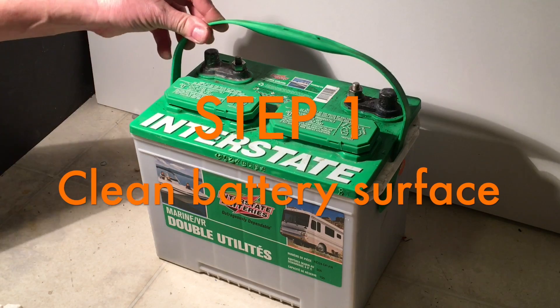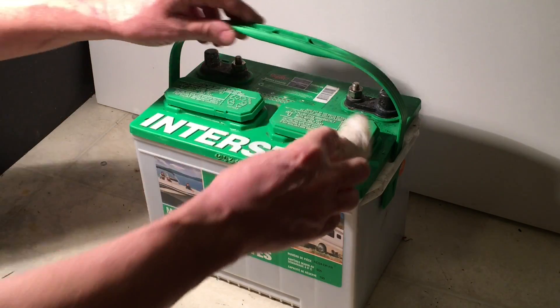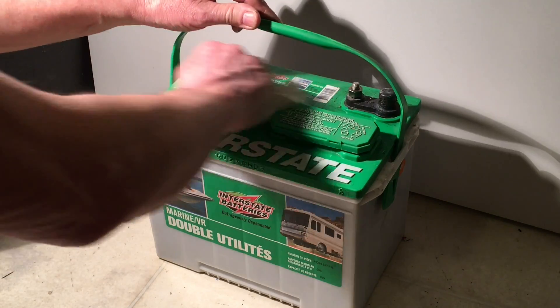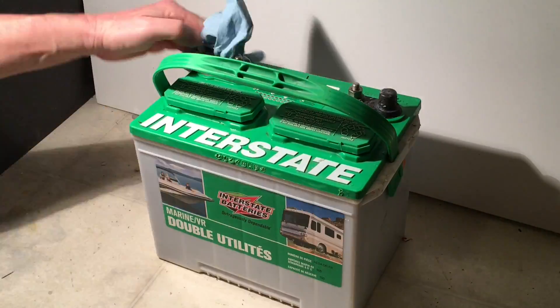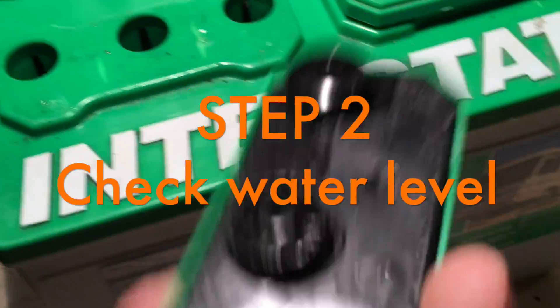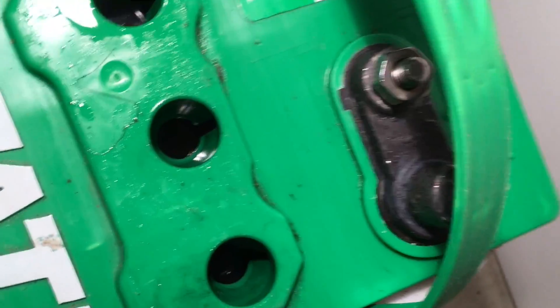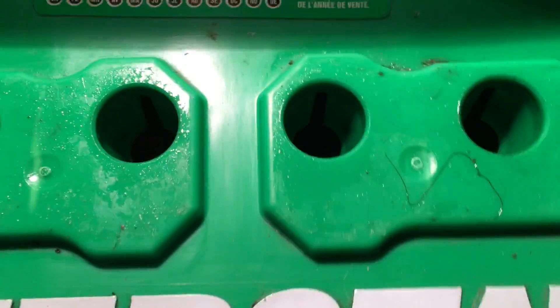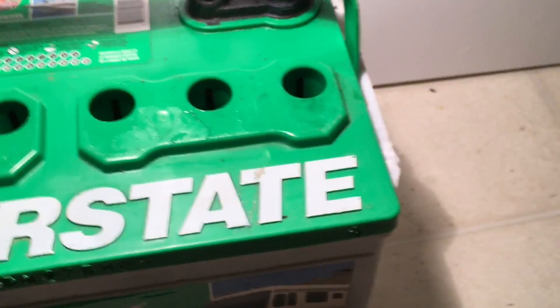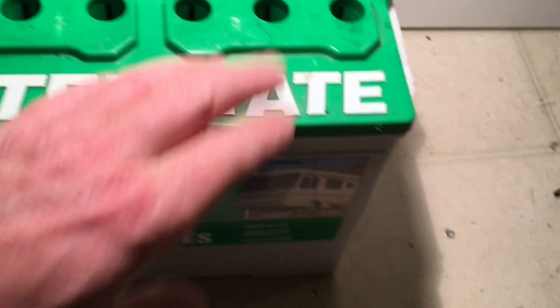The first thing you need to do is clean off all the dirt on top. Just make sure you haven't got anything between the terminals, as it can cause power to leak across them. I've loosened these caps off so we can take a look inside, and you can see there is water. All of the cells have water because I've added water to three of the cells — the plates were showing on those three. I kind of killed my battery.